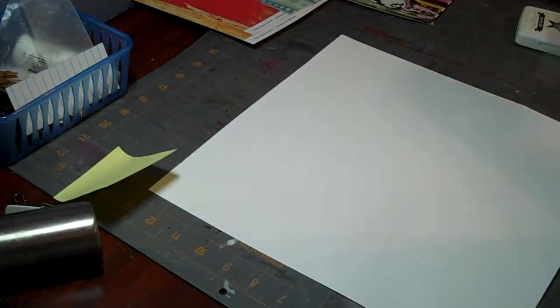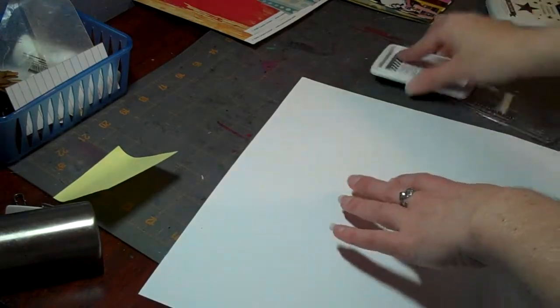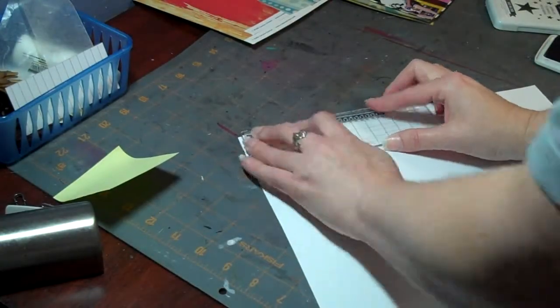Hi everybody, I'm back with another video. This is a layout that's called the Fair — that's exactly what it was about, going to the fair.